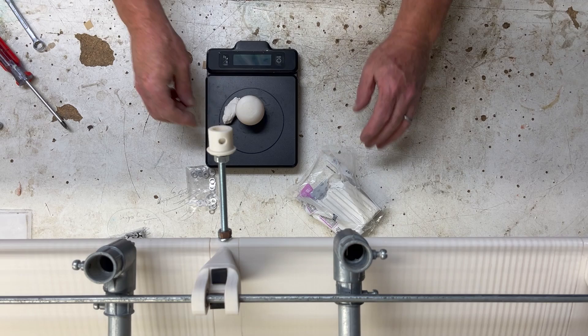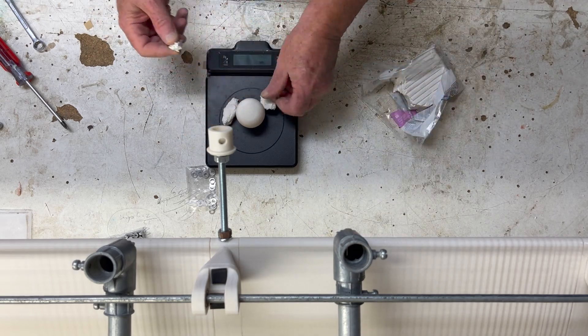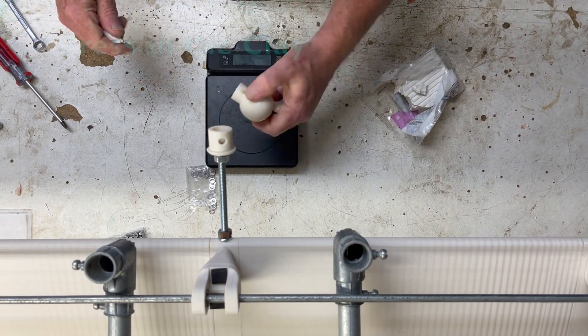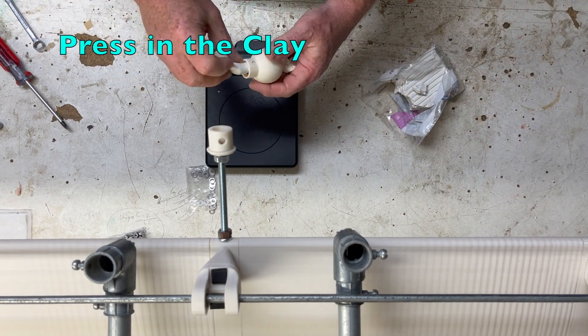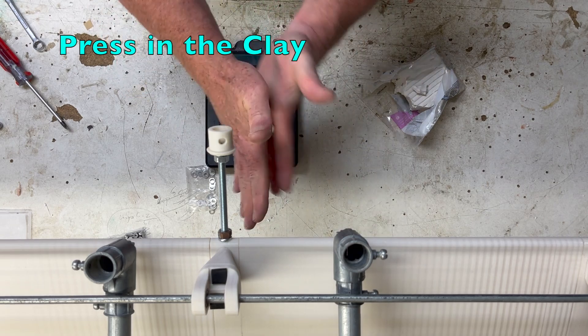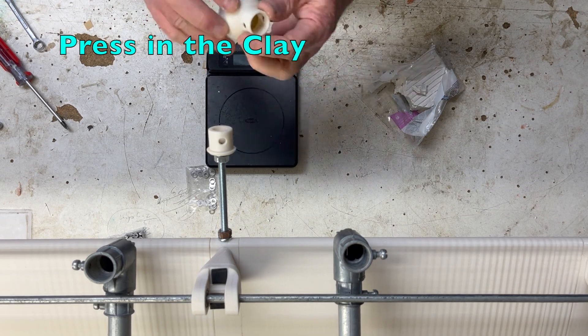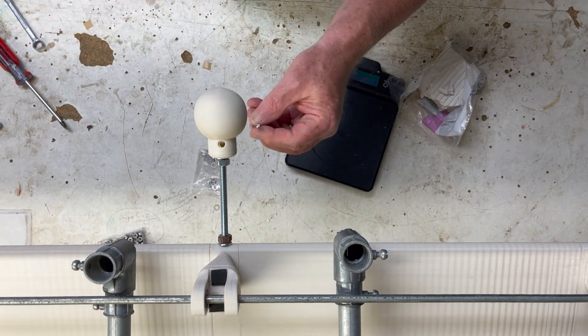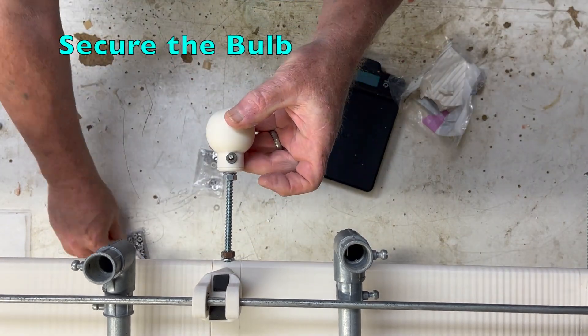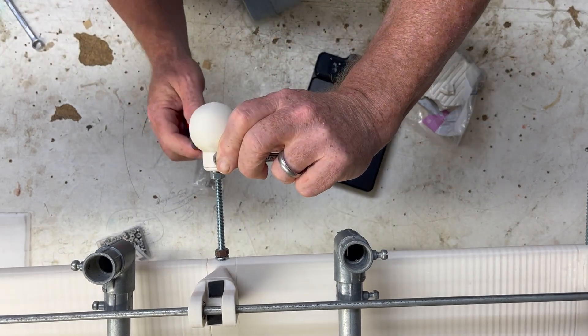Using a digital scale and checking for 35 grams each, I pack clay into each bulb, careful to ensure that the clay doesn't rattle around inside the two-part bulb. Finally, use small bolts, washers, and lock nuts to secure the bulb to the receiver.